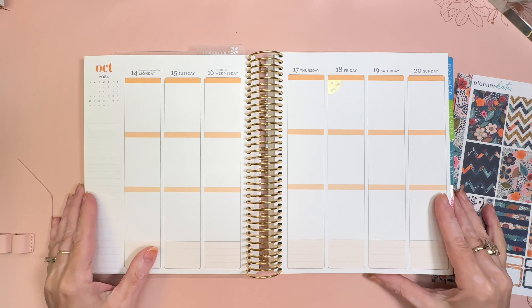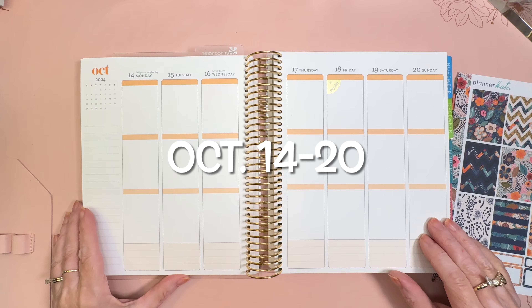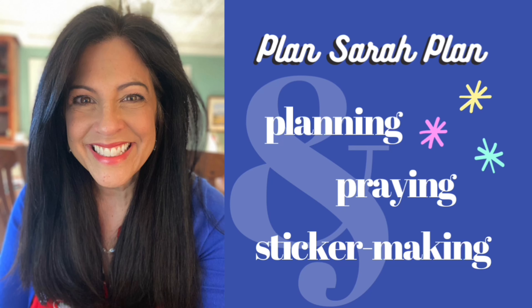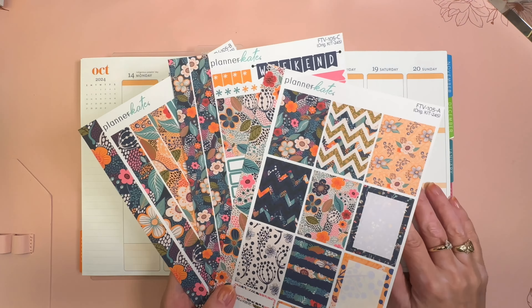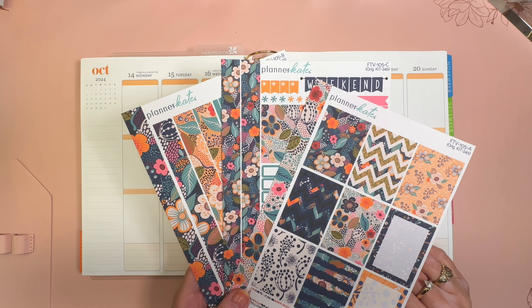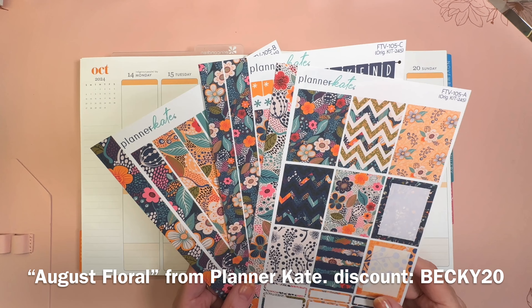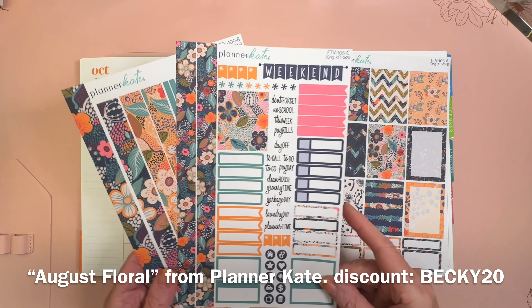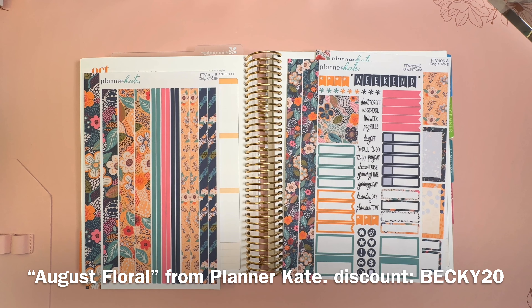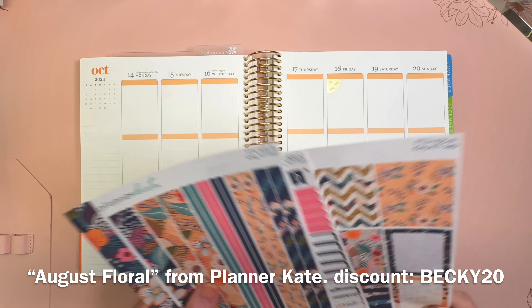Hi everyone, it's Sarah from Plan Sarah Plan, and welcome to my plan with me for October 14th through the 20th. Today I will be decorating my 7x9 Erin Condren Life Planner with some stickers from Planner Kate. This is a kit from the vault called August Floral, but it doesn't say August anywhere, and I think it matches my October color scheme in my colorful planner, so we're going to use this one.